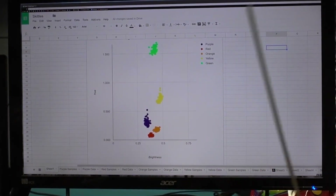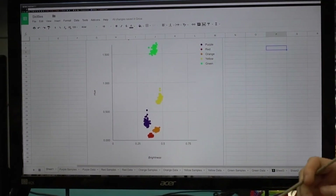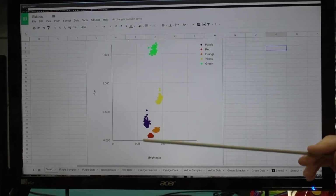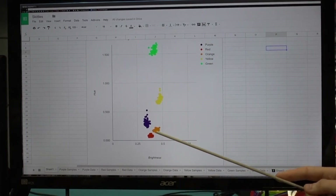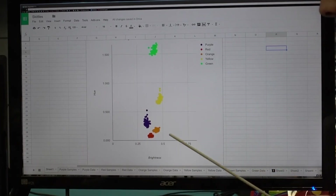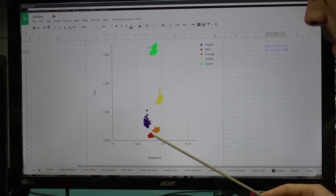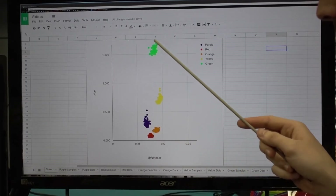The reason that we have this is that if you notice along the hue — if we only used hue — we'd have an overlap here of the orange and the red. That would not be appropriate because we could not tell an orange Skittle from a red Skittle. The brightness gives us the ability to differentiate. You see how there's space here? That tells us that we can definitely identify the difference between an orange Skittle and a red Skittle.